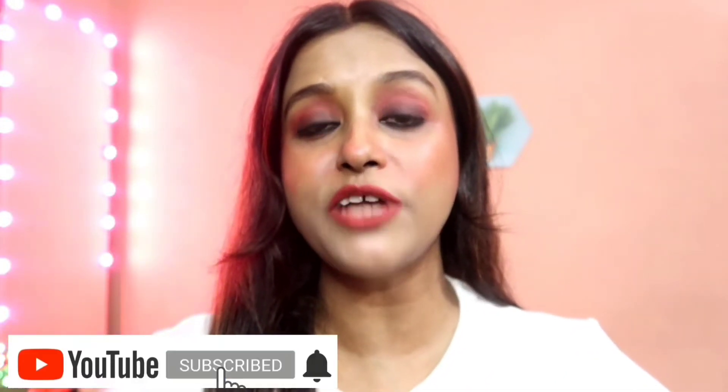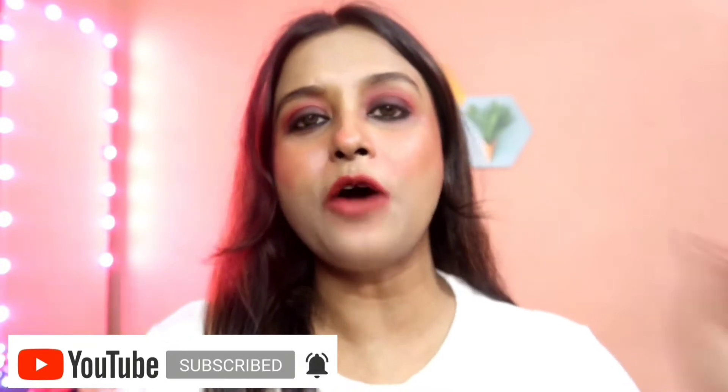Hi guys, this is Anindita and in today's video I'm going to talk about the newly launched NY Bae strobe cream. This video is not at all sponsored by the brand. They have launched their strobe creams in three varieties and I have got two with me. I believe this video is a must-watch if you're planning to buy those strobe creams, so without wasting any more time let's get into the video.